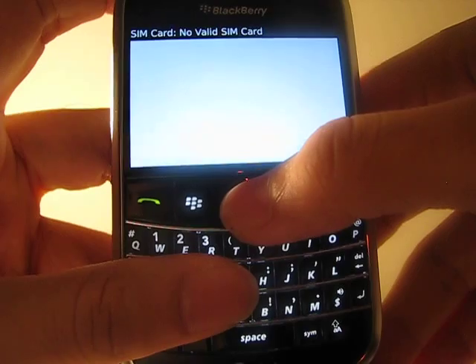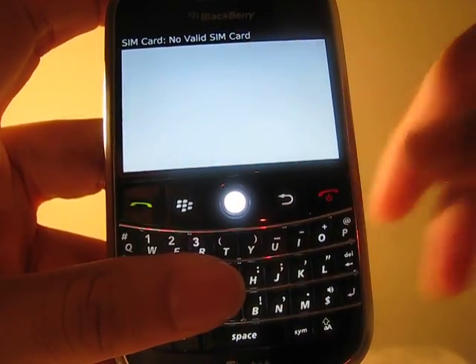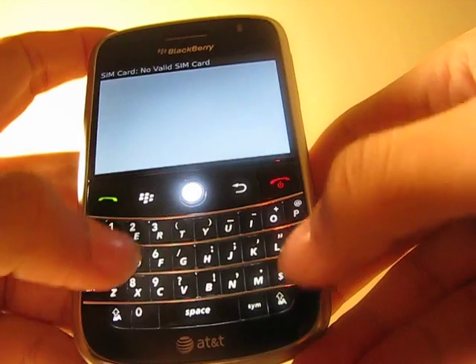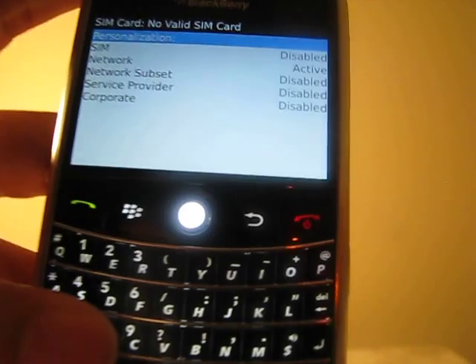Press that and you will see right here it says no SIM card because I did not put in any SIM card. This is a brand new phone, and right here you need to type in M E P D and now you see I get a brand new menu.